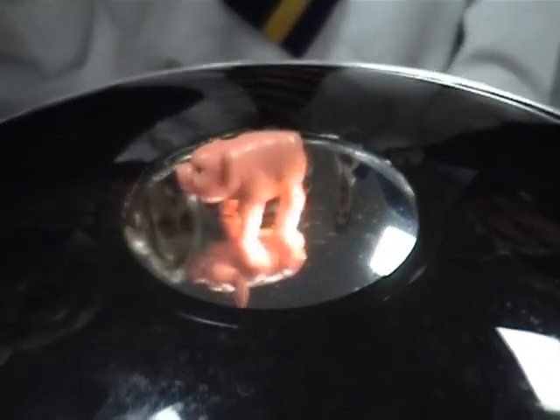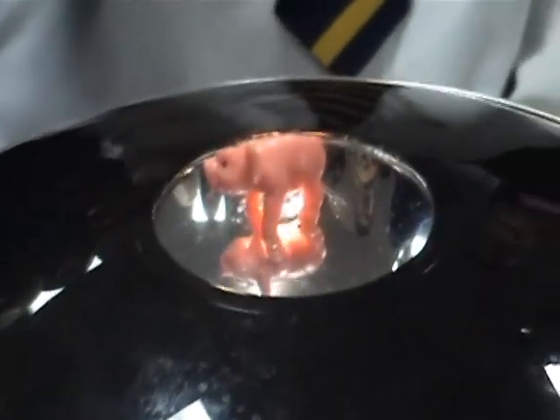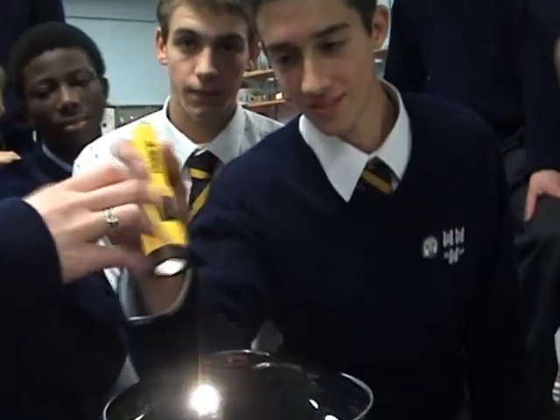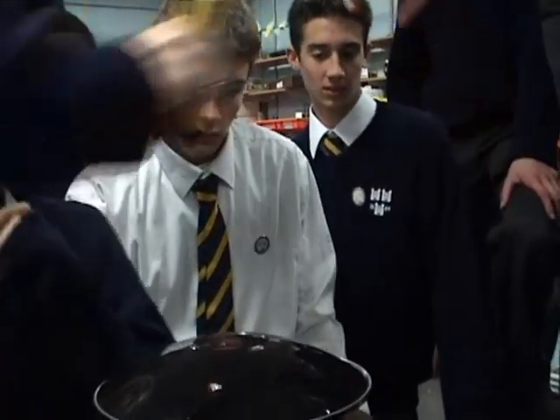We can explain this using our diagrams too, but for right now I just want to show you. Anyone else want to play with it over there, just so you can see it on your side? The mirror costs only about 30 dollars, which is now only about 20 euros.